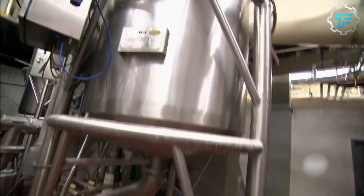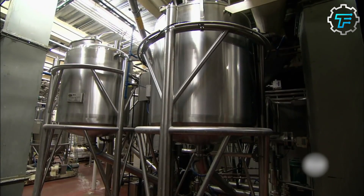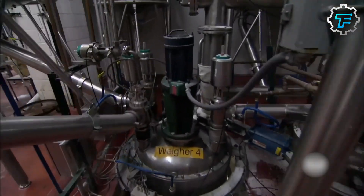At a high temperature, gelatin turns liquid, allowing the mixture to flow easily while the heat pasteurizes it.